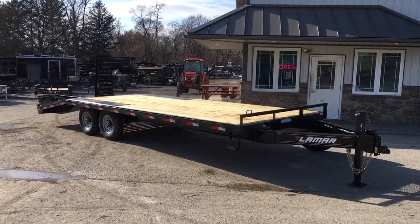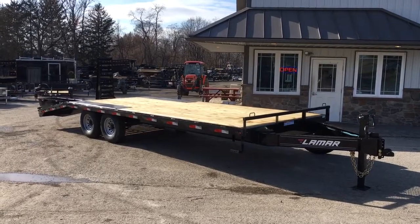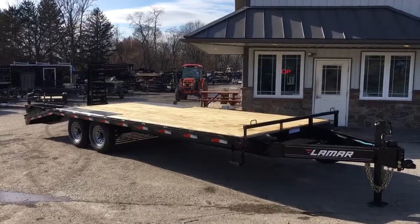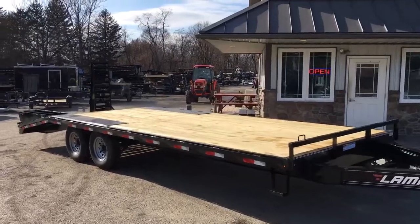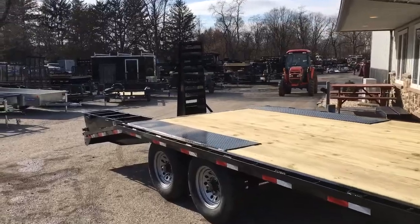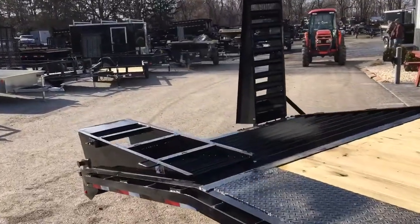Hi folks, this is Greg with Best Choice Trailers. Today we're going to take a walk around the Lamar F8 Deckover. It's a 14,000 pound GVW, shown here as a 102 by 24. It's got about 19 foot of flat wood deck and then a five foot self-cleaning beaver tail with five foot flip-over spring-assisted ramps.